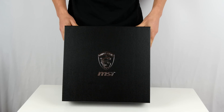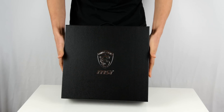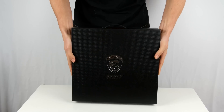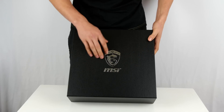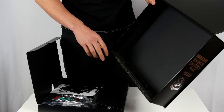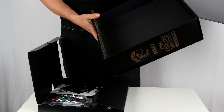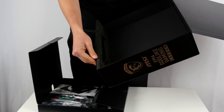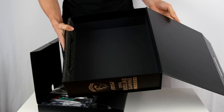Immediately we can see this suitcase-style packaging — it's looking very smart and the style is so clean and engaging to the eye. One thing I noticed inside this box is it has extra foam padding for protection, which is a really smart idea by MSI. It keeps all the components nice and safe, especially during shipping where postal services could be tossing boxes around — that extra padding adds real protection.